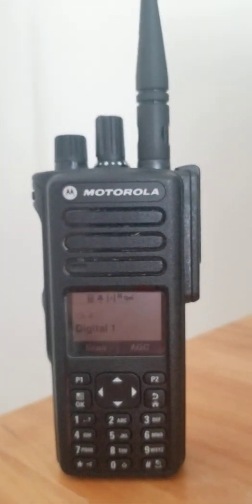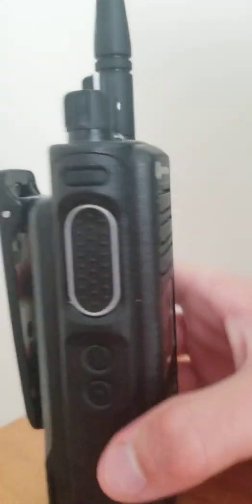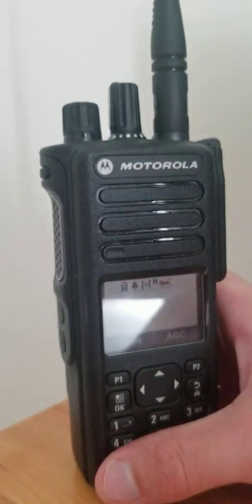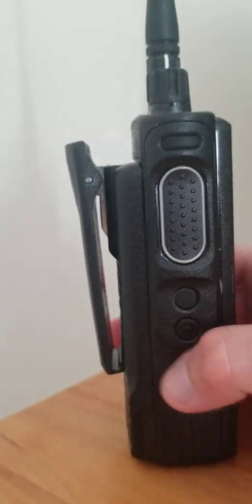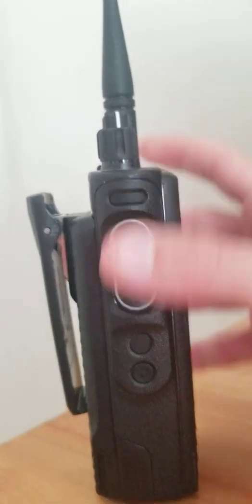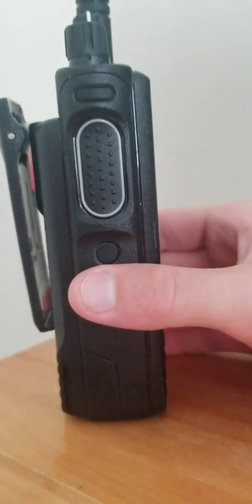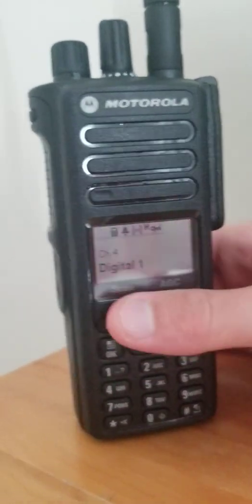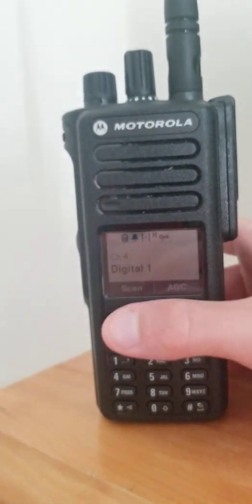The 7550e is amazing. It's the enhanced model, of course, and you've got that specific white accent around the PTT. The radio has five programmable buttons — two on the front and three on the side. Mine are set to zone, privacy on and off, microphone audio gain control, acoustic feedback, and scan.